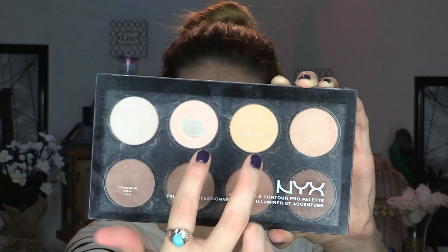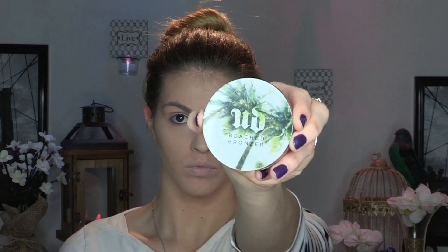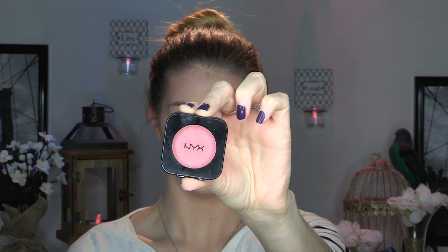I'm going to set my under eyes, forehead, and chin with my NYX highlight and contour palette using the Morphe M438 brush. To contour and bronze, I'm going to use my Urban Decay beach bronzer with the NYX 06 fan brush — it's doing its job! To blend all that out, I'm using my Morphe E2 giant powder brush to blend those edges. For blush, I'm using my NYX HD Blush in shade Hamptons, dusting it on my cheeks with the Morphe E4 brush — my favorite blush brush ever.